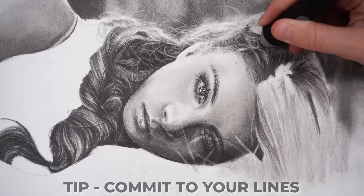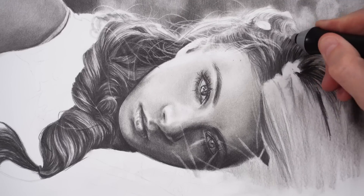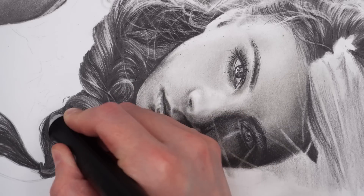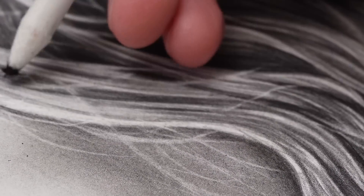One tip I have is to really commit to the line that you are making. Try to do a nice continuous flowing line with the eraser so that it doesn't end up looking jagged and disjointed. And if you erase a detail but it's too light, you can always shade over again with your pencil or a blending stump to darken it back up.